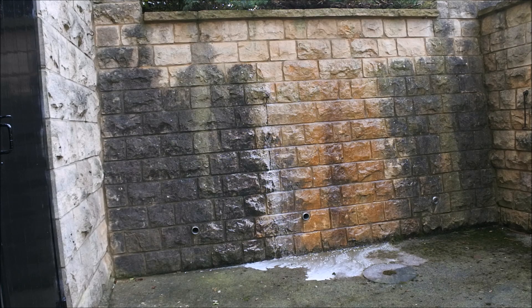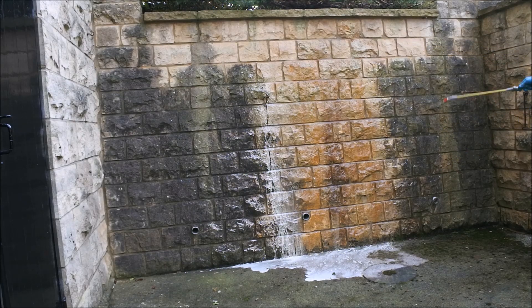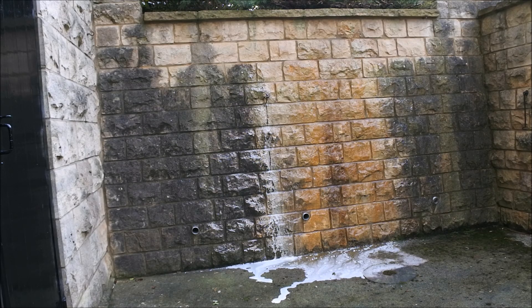We have fast forwarded this video from 10 minutes just to show you the Monte Cleaner doing its job. We have applied the Monte cleaning solution using a simple garden pump spray bottle. In this case we have applied the solution twice. Just leave the Monte solution between 6 and 10 minutes and rinse with water.